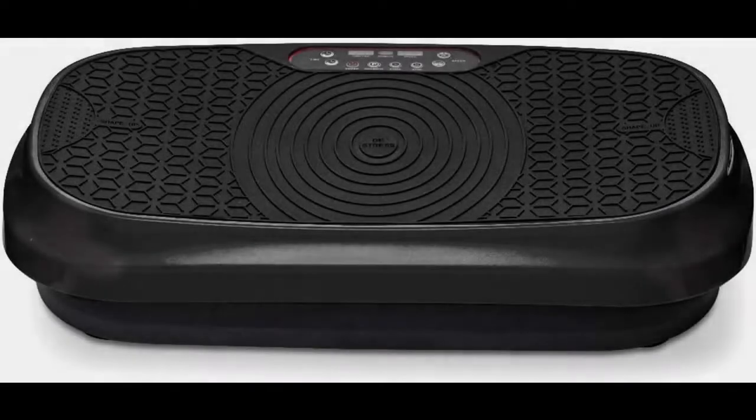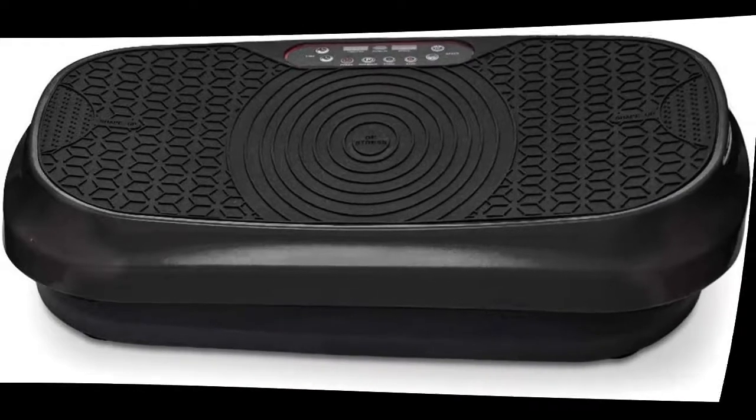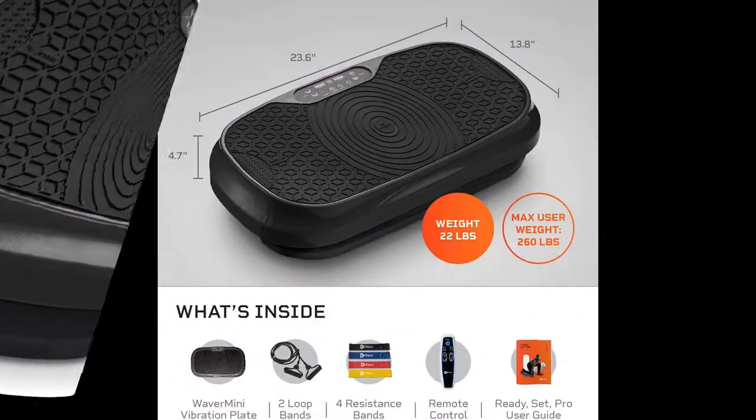Quick overview before reading real customer reviews of the LifePro Waver Mini Vibration Plate Whole Body Vibration Platform Exercise Machine.